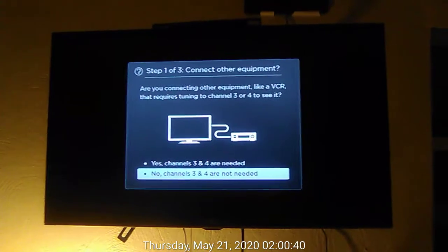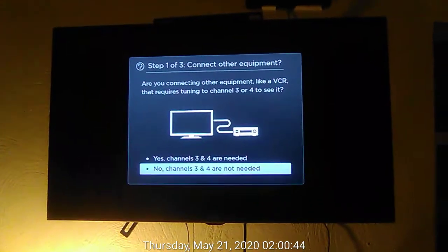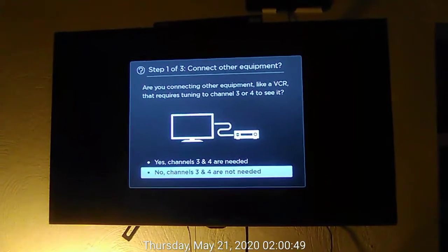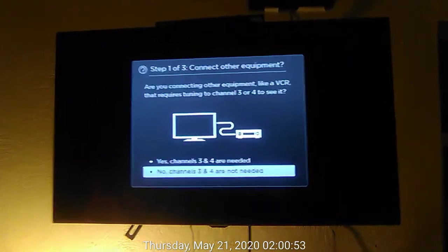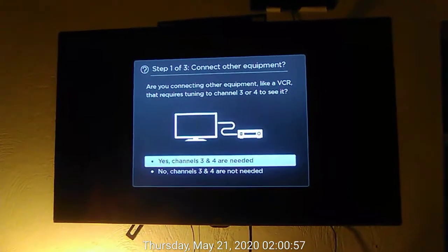In step 1 of 3, connect other equipment dialog. Are you connecting other equipment, like a VCR, that requires tuning to channel 3 or 4 to see it? No, channels 3 and 4 are not needed, button 2 of 2. Yes, channels 3 and 4 are not needed, button 1 of 2.